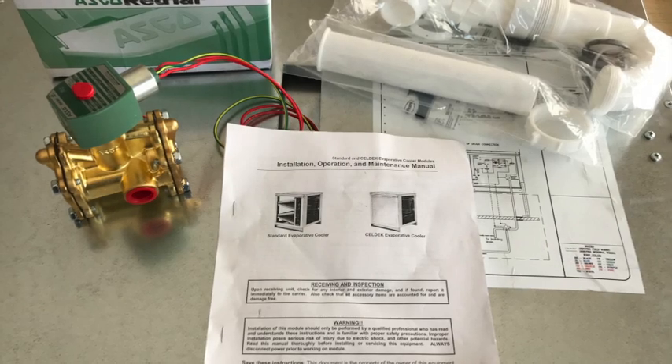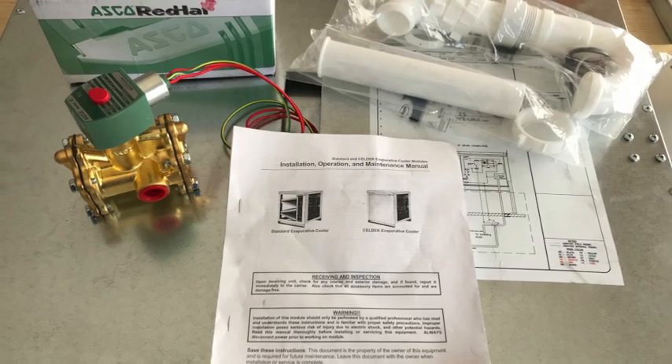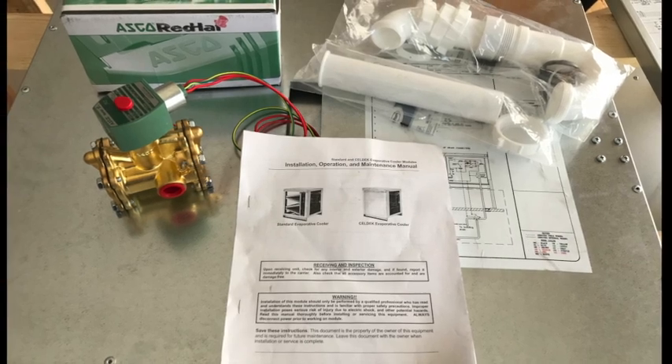This particular video will focus on the three-way valve used on our evaporative coolers. When you receive your new evaporative cooler and open the door, you'll find several things packaged inside: a manual, a drain kit, and if you're in a climate where freezing is a threat, you'll also find a three-way valve.